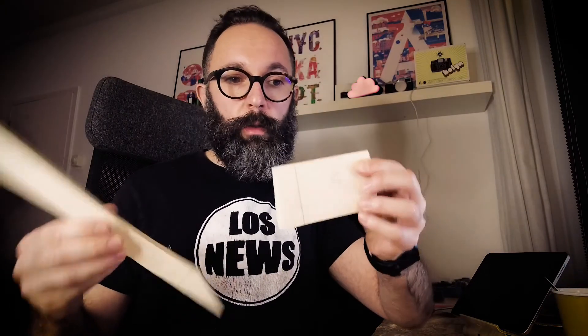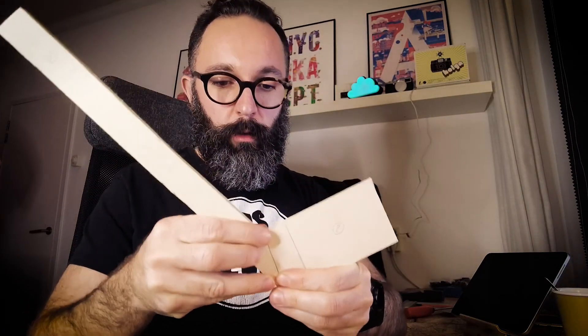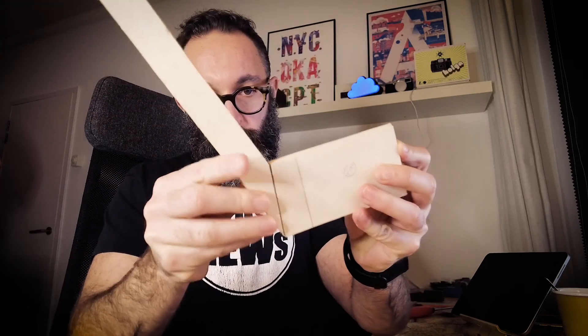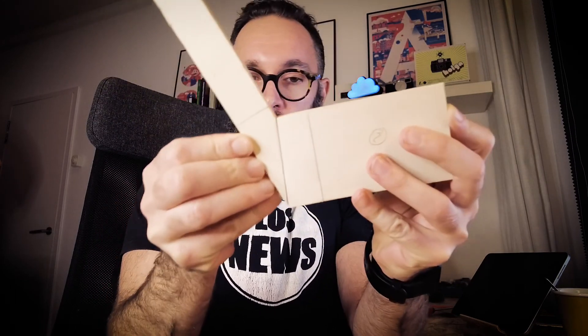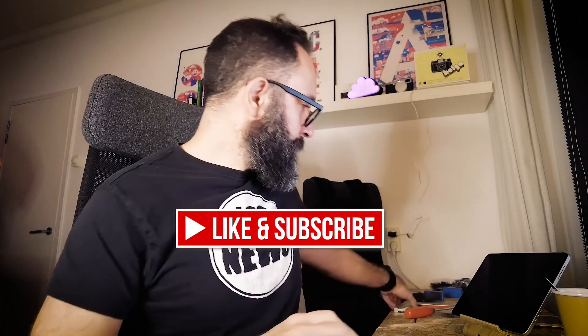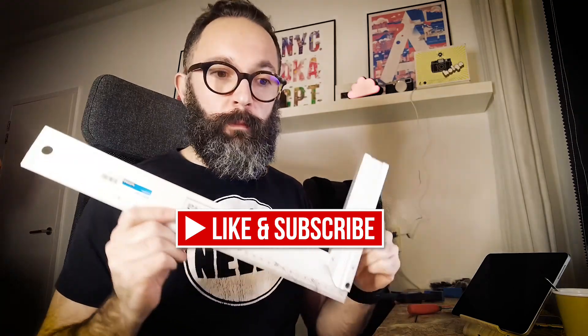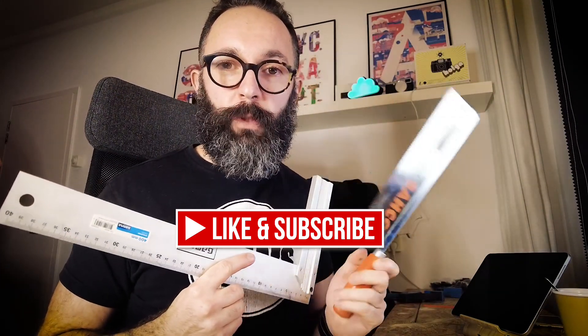I cut board number one across the line between the two places I measured, and board number two across the same line. When you join them together — there you go — they join perfectly at an angle of 108 degrees, which is the angle I selected. They fit perfectly into each other, and I only used a pen, a straight edge, and a very simple hand saw.